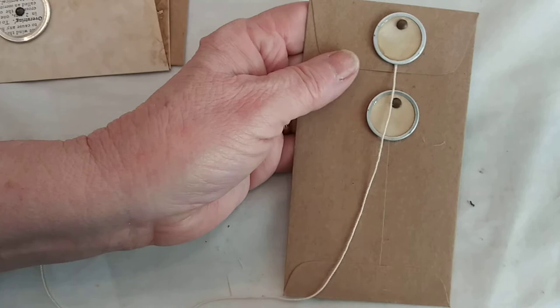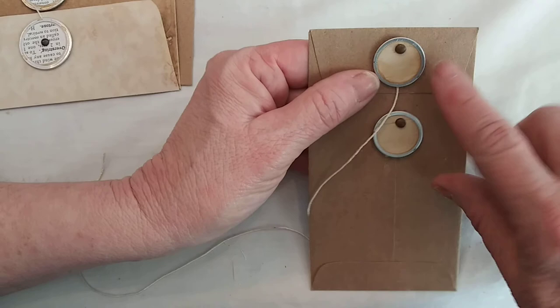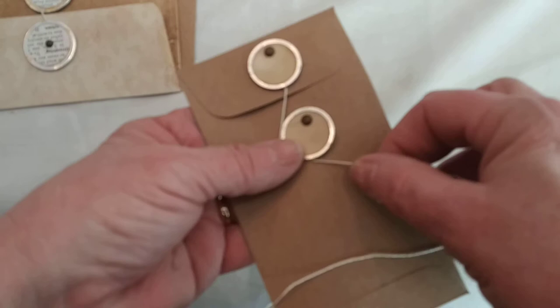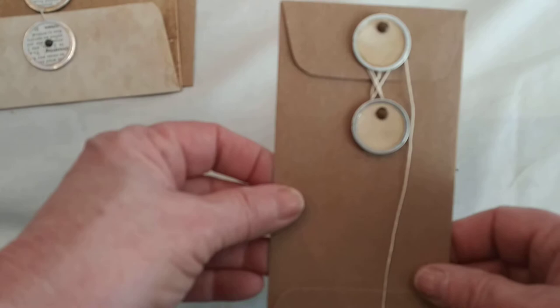For the button and string closures, I used my little metal rim tags that I had tea-stained. You could stamp a letter or number on them, cover them with book paper — there are a lot of different ways to embellish those. Then you just take the string and run it around, and you're done. It's a very easy way to make a button and string closure.